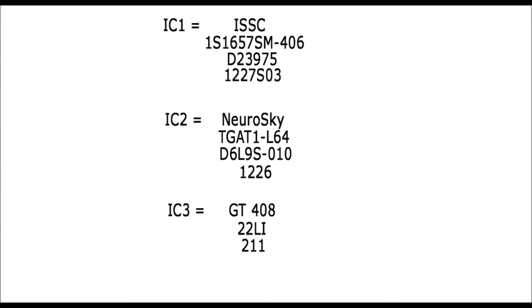Here are the identification codes for the three main integrated circuits. Number two is by Neurosky, a well-established company that produces a wide range of brainwave sensing headsets.